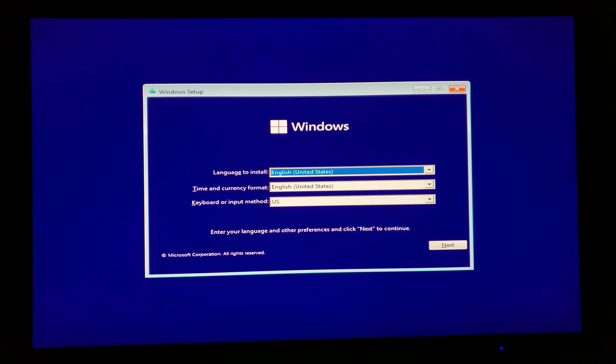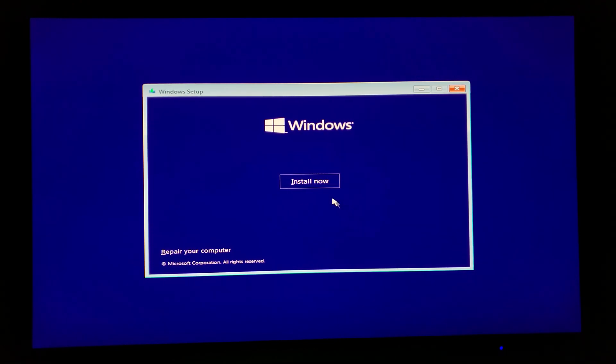I have the USB thumb drive plugged into a system currently using a first-generation Ryzen 1700 CPU — an example of a CPU that won't be supported by Windows 11, so installation would normally not be allowed. The motherboard does have a TPM chip, but if yours doesn't or you've turned it off, you'd run into another brick wall. Fortunately, the modification we made will allow you to continue. Let's click Next and then Install Now.